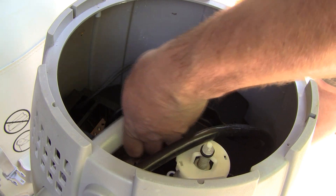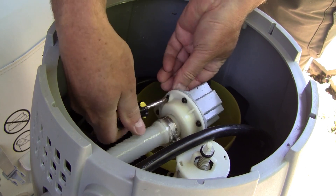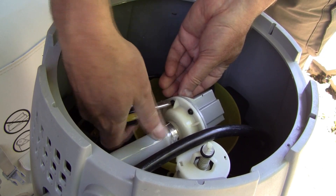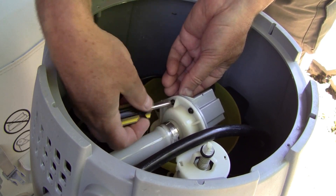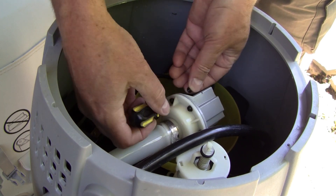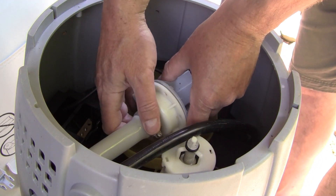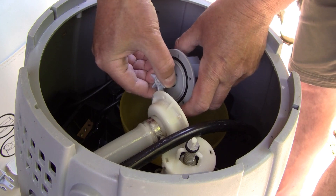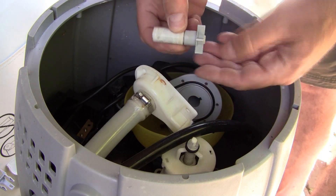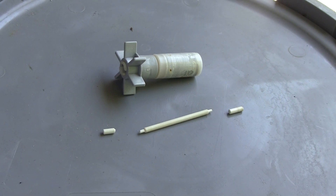Remove all the nuts and bolts that are holding the pump together. I placed a bowl under the pump just in case I dropped something. Now you can take the pump apart. As soon as I removed the impeller, I saw what the problem was. It seems that the impeller shaft has worn out and has broken into three pieces, so I need to order a replacement part.